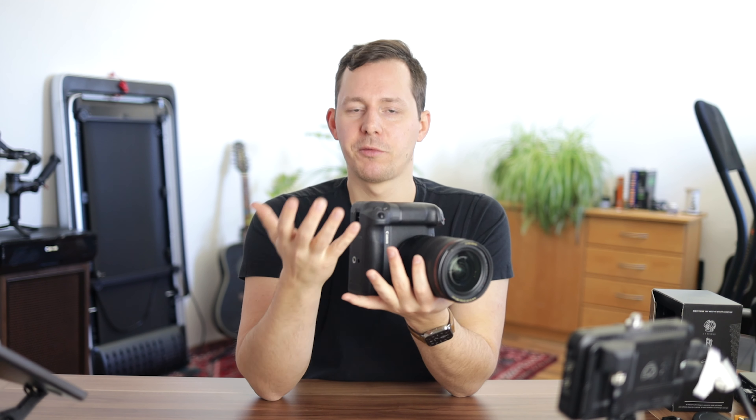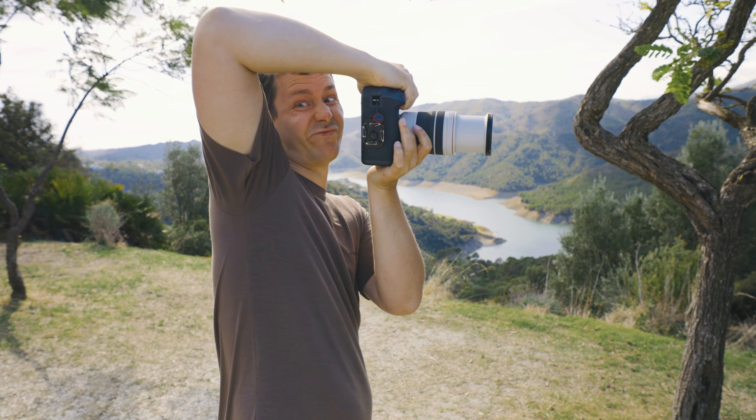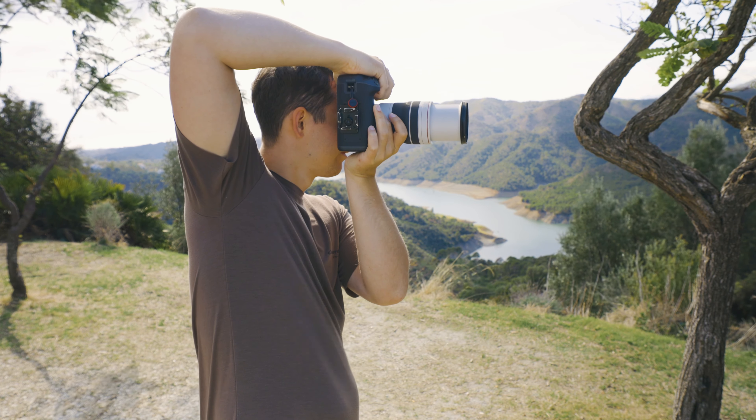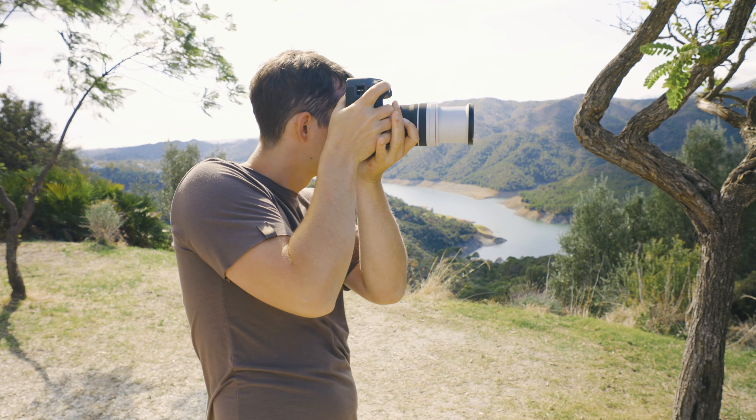Something I really enjoy is vertical shooting for social media. I'm doing more and more of that with Reels and shots needed for Instagram. The battery grip is extremely handy for being able to take those shots with a nice, comfortable hand-holding position, instead of forcing yourself into an awkward hold — this is just so much more comfortable.